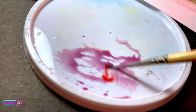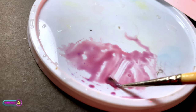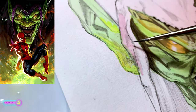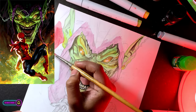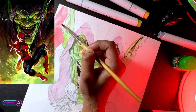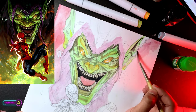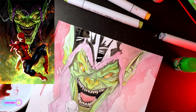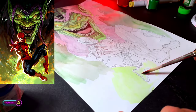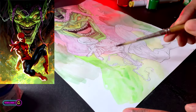Now let's mix a little red on purple. We can change the color — let's change the background and the color of the colors.